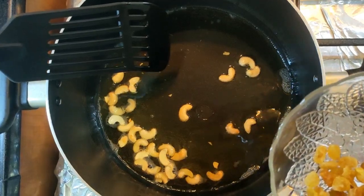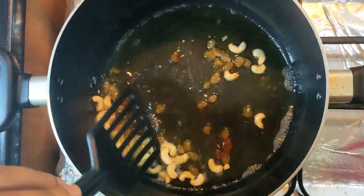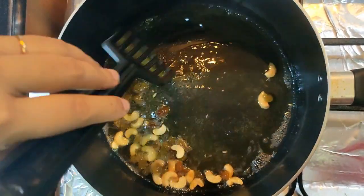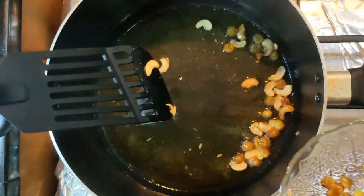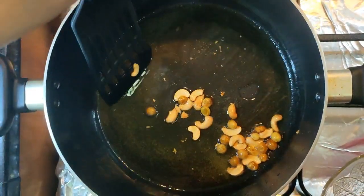I am going to add the rice — white rice. I am going to make a good taste. I am going to add the rice.